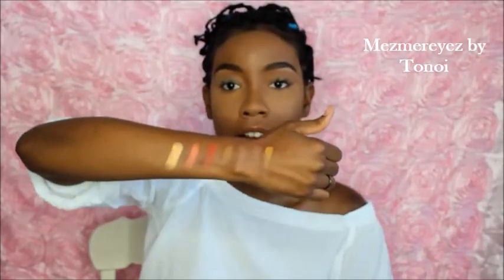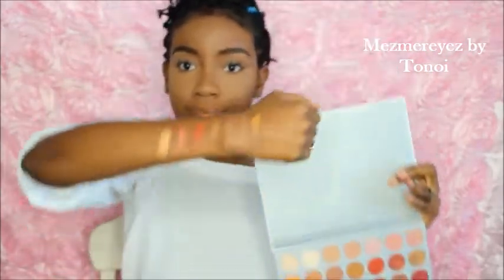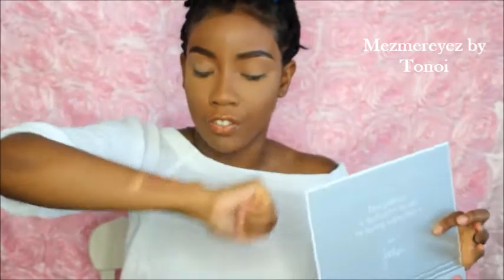Okay guys, so this is the second row from the top — let me show you these colors. The first one is really pretty. These middle two or three are definitely going to probably be used as a leg color or under the eyebrow, I guess — but they're still very pretty. One more row to go!